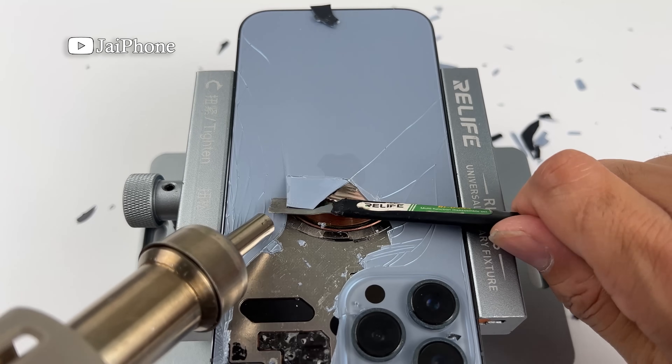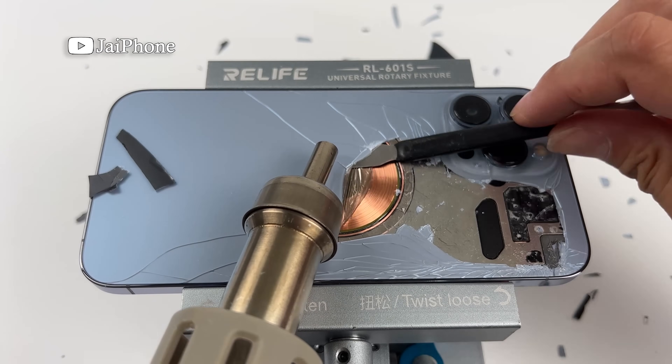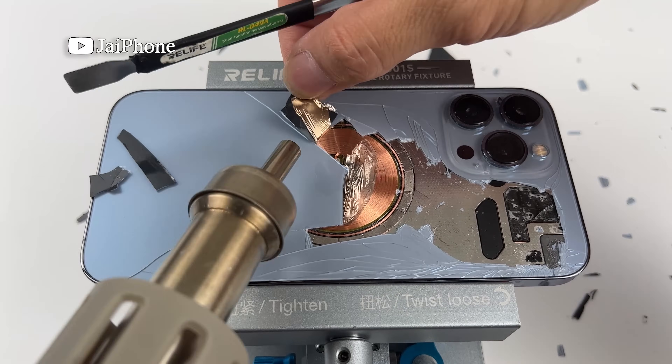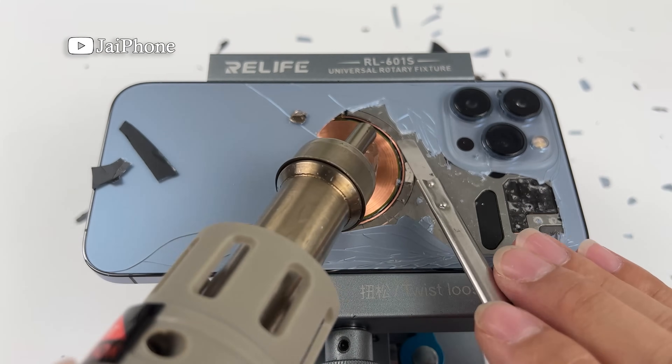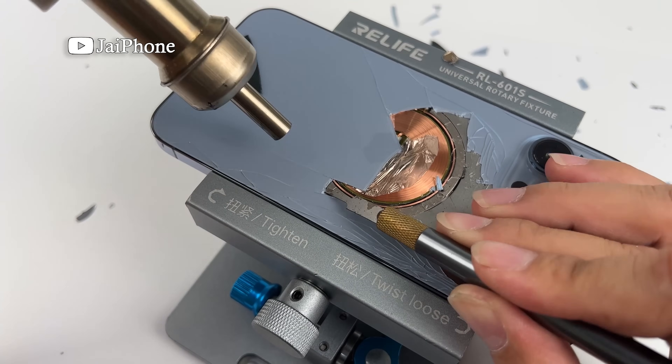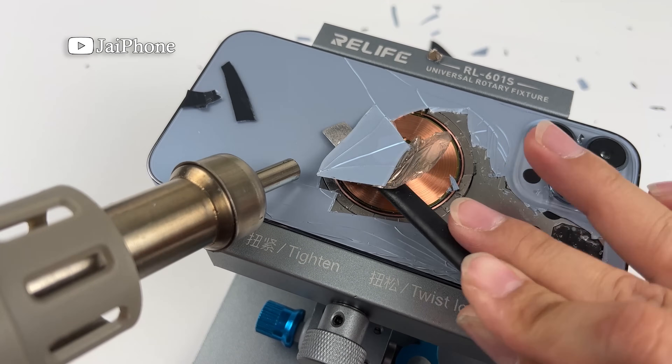I'm going to throw the flour on my plate. I'm going to throw the flour in the plate here. I put the flour on the plate.